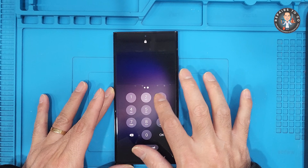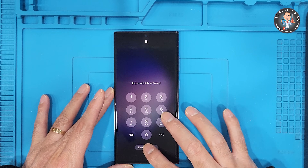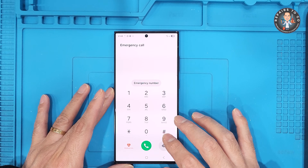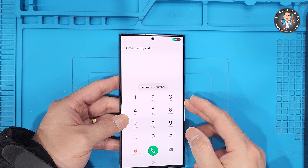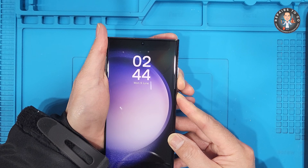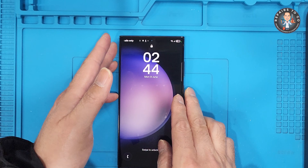Hey everyone, welcome back to Repairs To Go. In today's tutorial, I'll show you how to hard reset the Samsung Galaxy S23 Ultra. If you've forgotten your PIN, pattern, or password, this method will help you regain access by completely wiping the device through recovery mode. Just a heads up — this will erase all data on your phone, including apps, settings, and personal files. If you're locked out, this is the best way to start fresh. Let's get started.